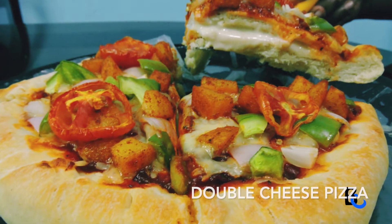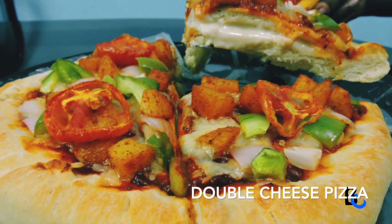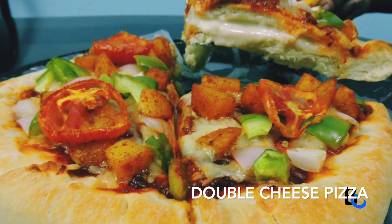Hello, welcome back to my kitchen. I am Prasida. Now we are going to use two layers of cheese. We are going to use two types of cheese.